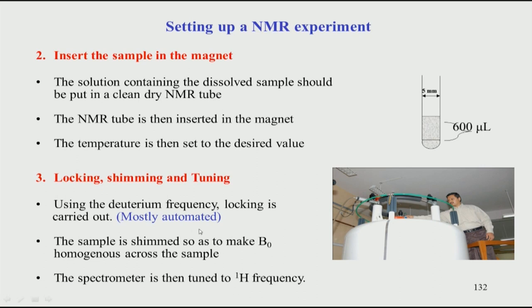Once locking is done — which is mostly automated — the next step is shimming. Shimming means homogenizing the magnetic field across the sample, because not all molecules in the sample experience the same magnetic field. To equalize the field across the whole sample we do shimming, which results in sharper spectral lines. Sharper lines mean better resolution; broad lines arise when B0 is not homogeneous.